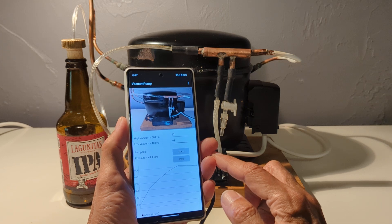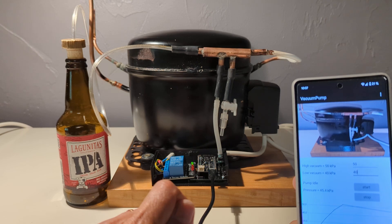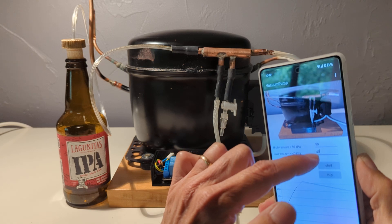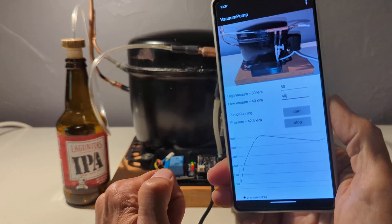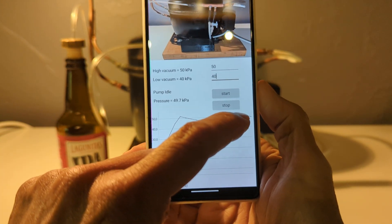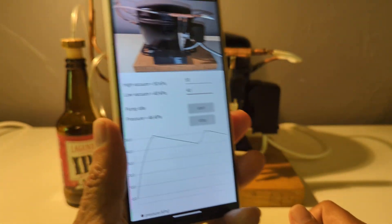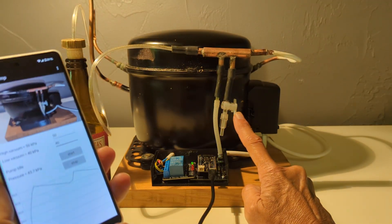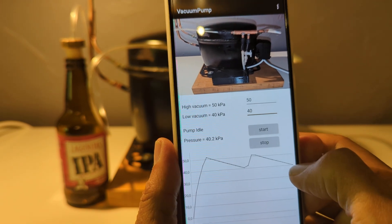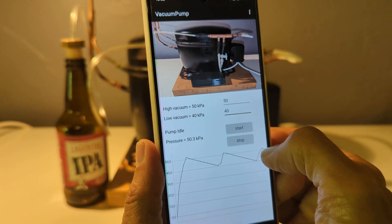You can monitor everything using an application that I have written, which is available for download. Here you can see that I have a low threshold of 40 kilopascal and a high threshold of 50 kilopascal, and the pump is oscillating between 40 and 50. I have created a very light leak on the intake using this tap here, so the pressure is decreasing slowly, and when it reaches 40 the pump starts and stops at 50.